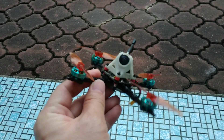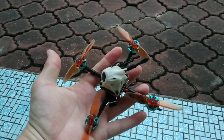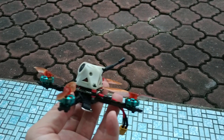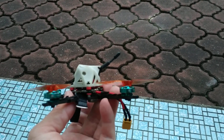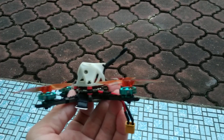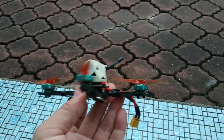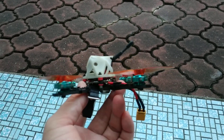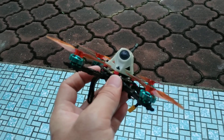So far I love it. It's small — very small. Not too dangerous. Very smooth. Very efficient. No stress on the battery, so the battery will last longer.